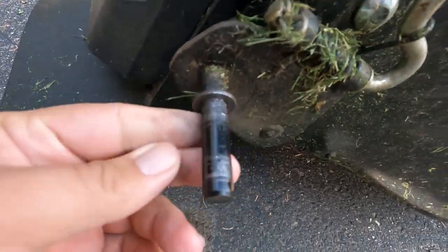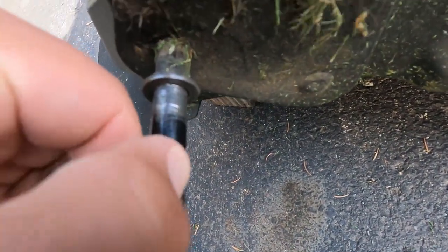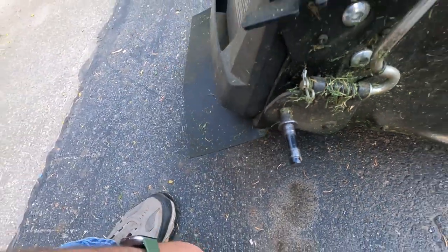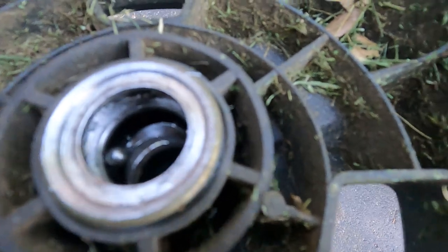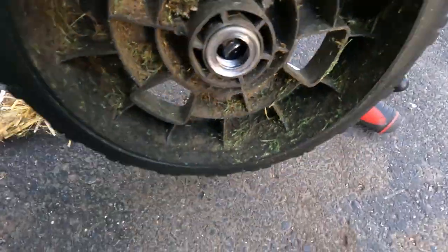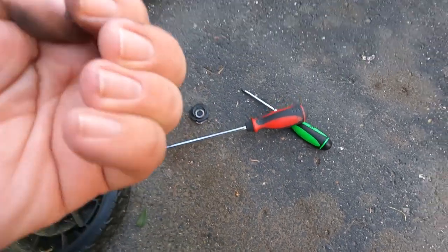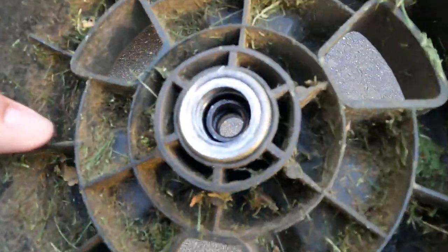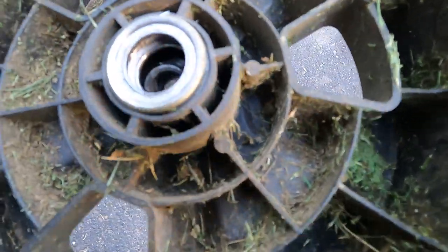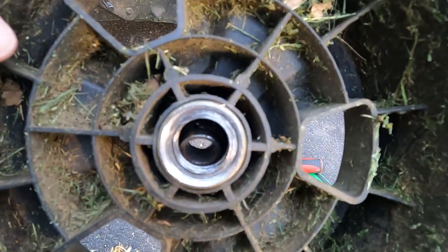Looking at the shaft, there's a little bit of marring on it but not too bad — mostly just removal of the paint. You can see this wheel bearing has let loose, bad enough that the ball bearings are visible inside of it. So there are two of the ball bearings visible — that's kind of a bummer. But let's knock this bearing out real quick and see if we can find a suitable replacement somewhere.